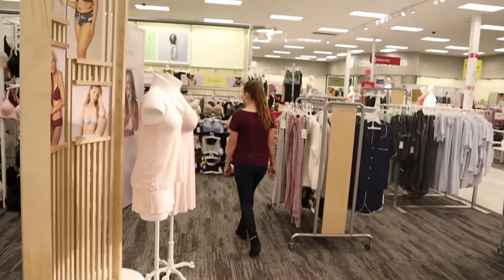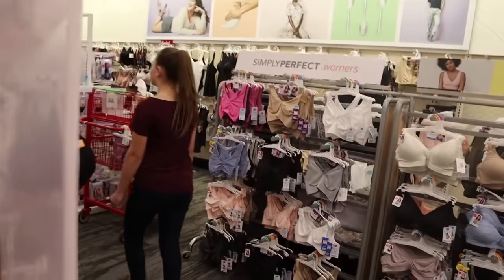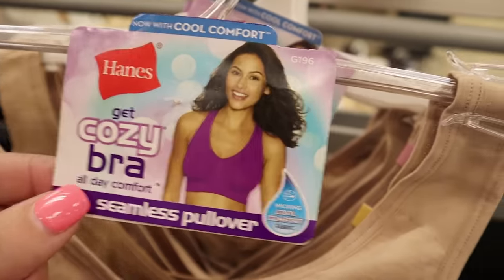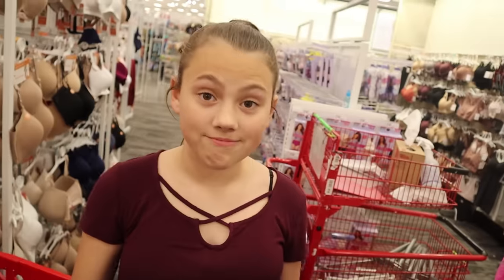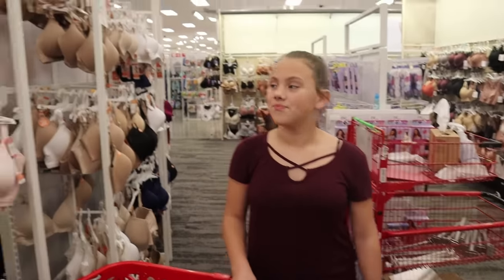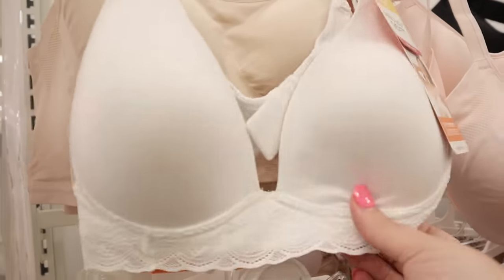Like Gracelyn said, the cami shelf bra thing is what she's been doing for the last year or two — they're comfortable, they're great for at home, but now she's looking for something with a little bit more structure and support. So that's what we're looking for. There's a lot here, this is like a huge department. They have ones like this that are more structured, so I guess we're going to grab a few things and have her try some stuff on.